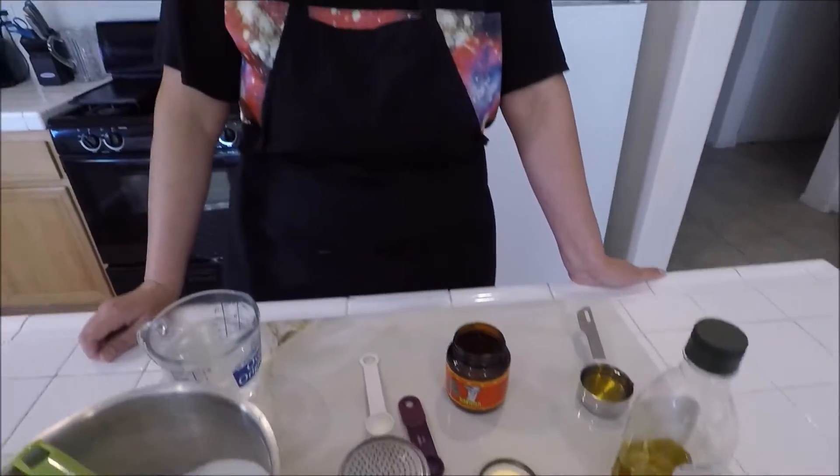Now this recipe you can do in a bowl. I have done it both ways — in my KitchenAid mixer or a bowl. It's just extra work on your arms when you're going to be kneading that dough. So I'm going to show you what I'm going to do to this warm water right here.